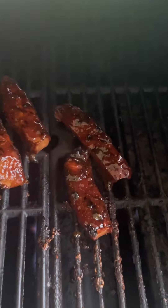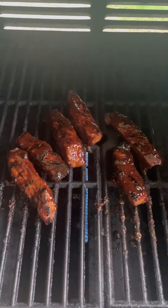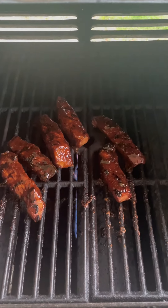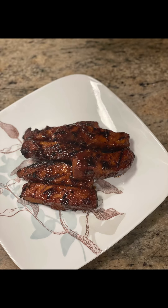Crock pot to the grill, baby! Look at them — they shrunk a little, but that's all right. We're gonna finish them on the grill. You're looking for real pretty grill lines. Baste them with that barbecue sauce, let them cook through, and then we're gonna eat them. Slow cooker to grill country-style ribs!